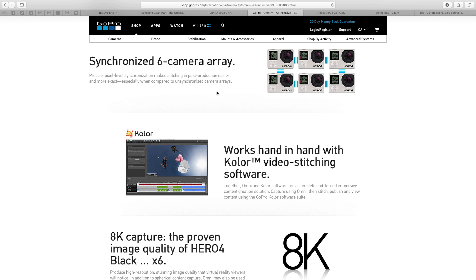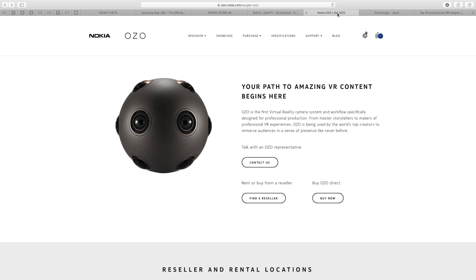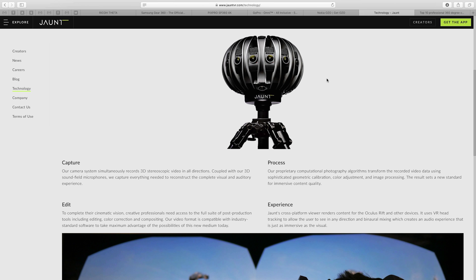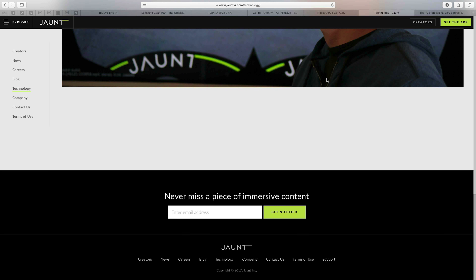Looking at some other higher-end examples: there's the Nokia Ozo, which has a price point all its own but is another excellent 360 image gatherer. There are also various technologies from a company called Jaunt VR, which you can check out to see some of the solutions available there.